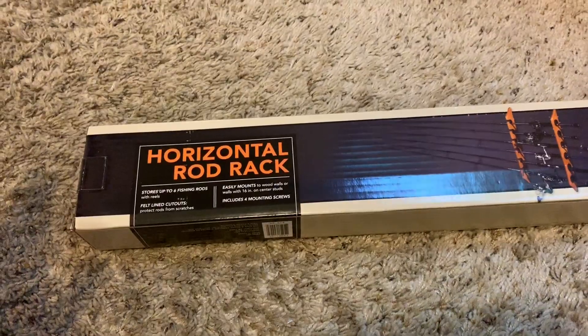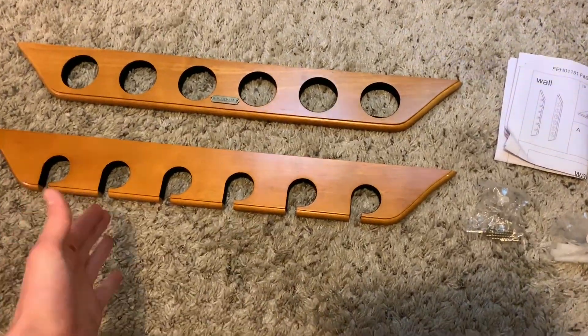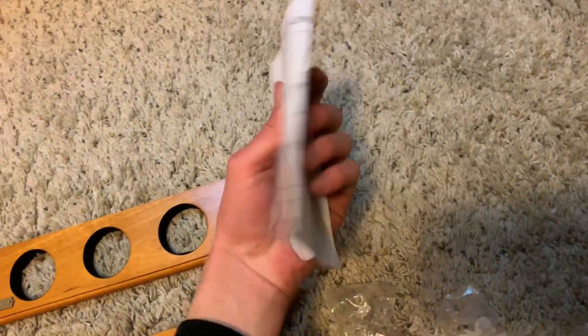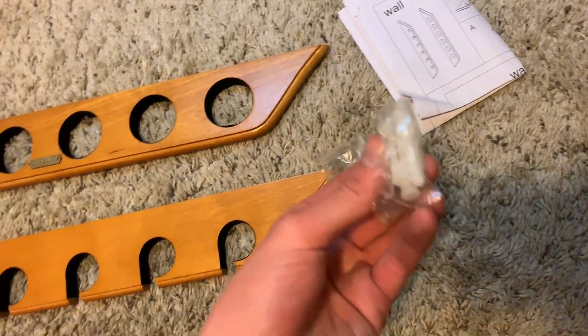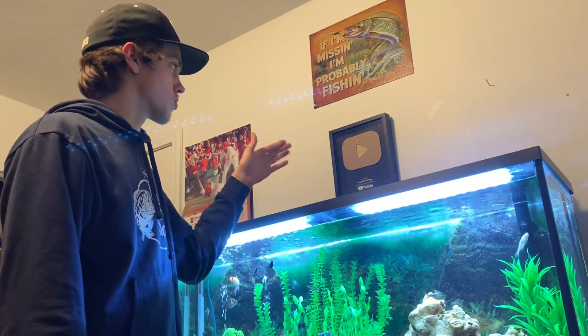We're going to be installing this rod rack. When you pop open the box, this is what you have: the two parts of the rack — one for the end with the reel on it and one for the tip. We also have the instruction manual, which I probably won't need, and then we have the hardware — some screws and some other pieces we'll figure out.